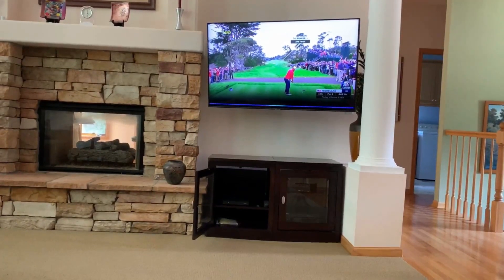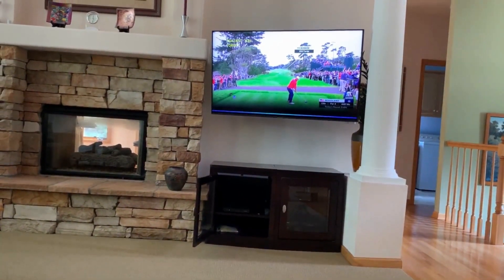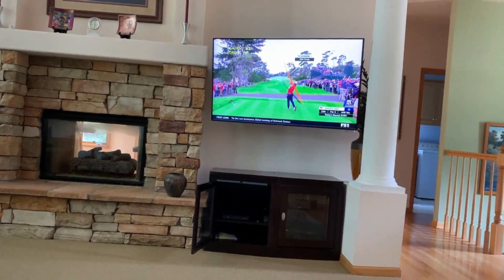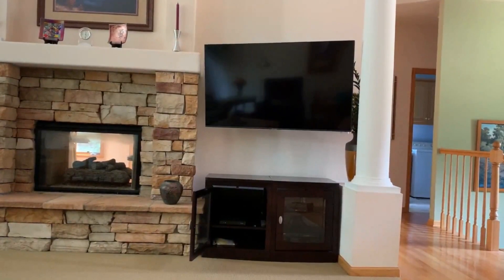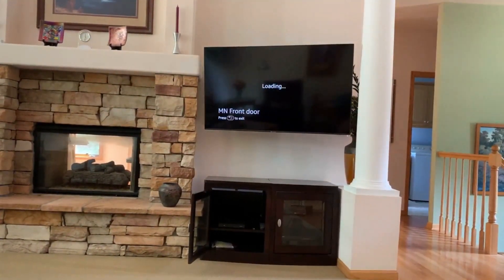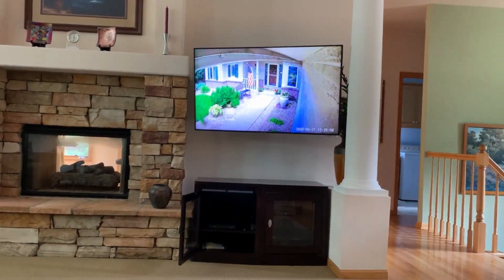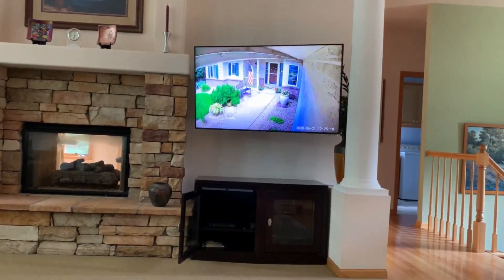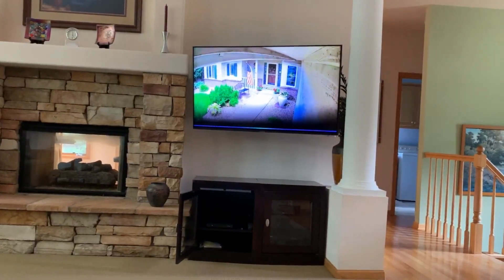Alexa, show me MN front door camera. Alexa, show me AZ front outside camera.